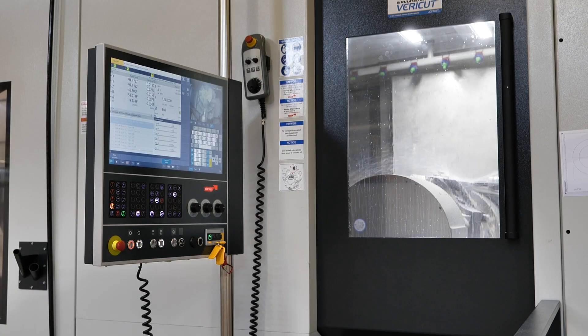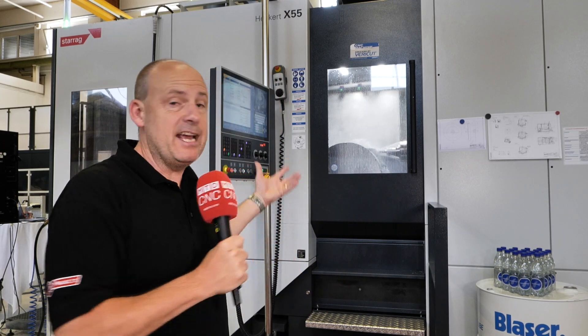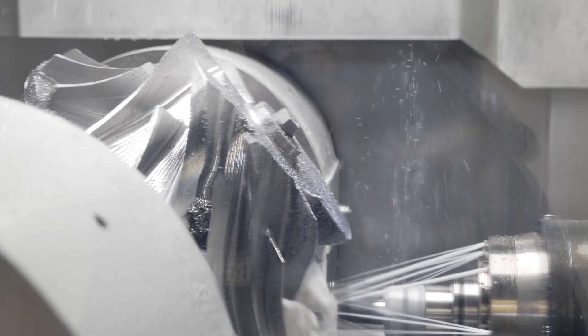So how do you ensure you're getting the best out of your machine tool? Tim behind us has been working on a demonstration this week where this Heka X55, working in conjunction with CGTEC, is monitoring the forces of machining. When this machine is in action — it's machining a blisk — you can identify how much stress and strain the spindle or the cutting tool is under, so you can slightly back off. That enables you to get better tool life, ensure the machine has a better life with less wear on the spindle, while still reducing cycle times and improving productivity.